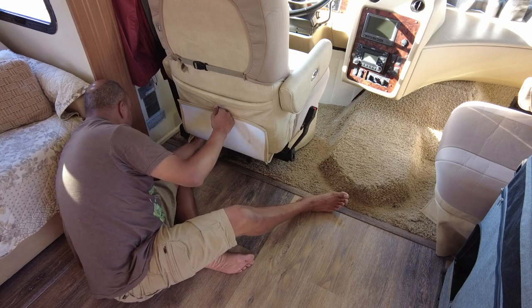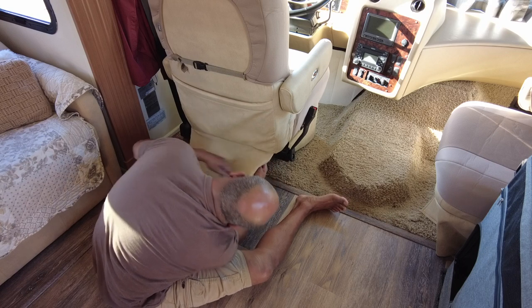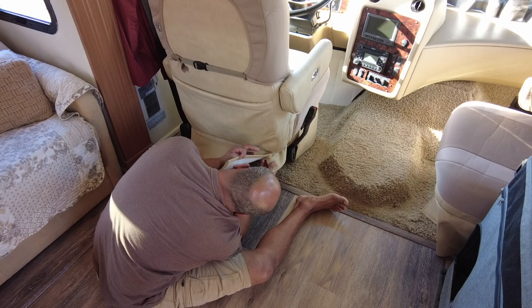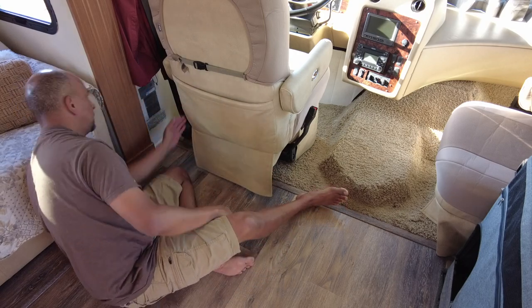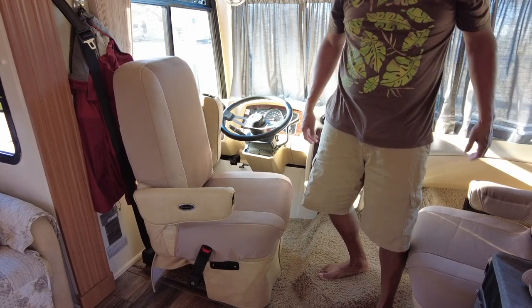Just slide that over there, take this back around here, and there we go. Not so bad. Way better than what it did look like.